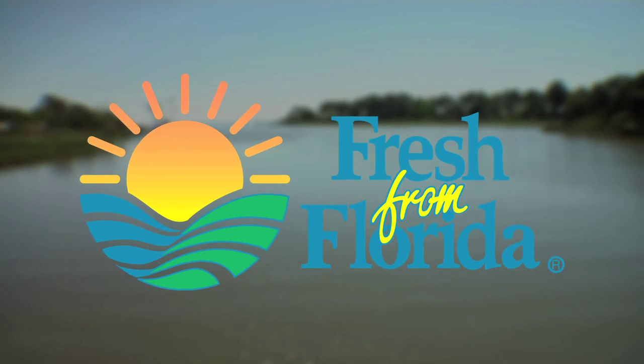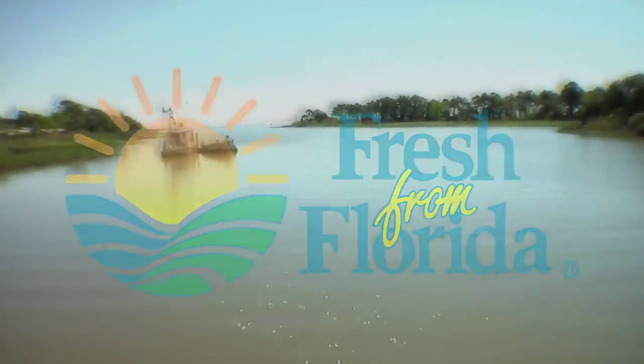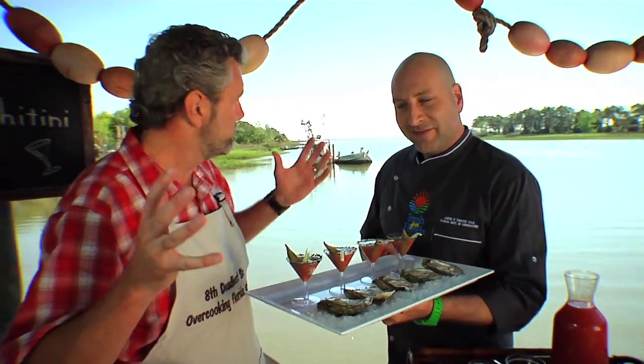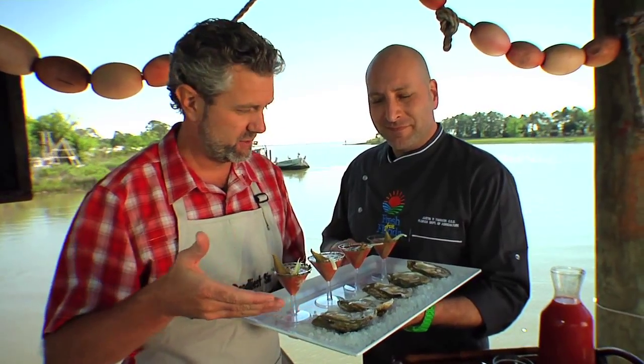This Florida cooking segment is brought to you by the Florida Department of Agriculture and Consumer Services. Hey, behind us is the beautiful Apalachicola Bay. These are Apalachicola oysters, and this, my friends, is the Apalachitini.